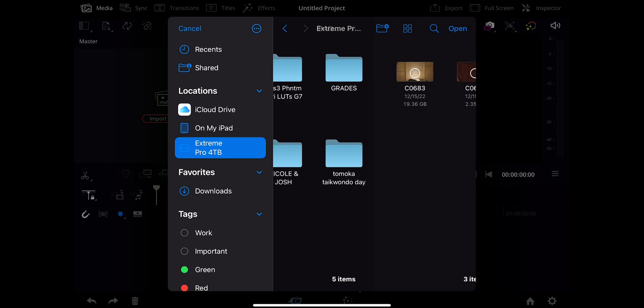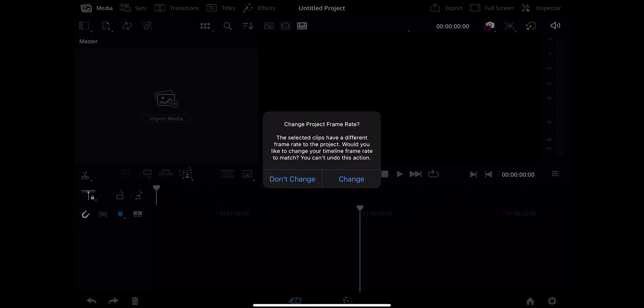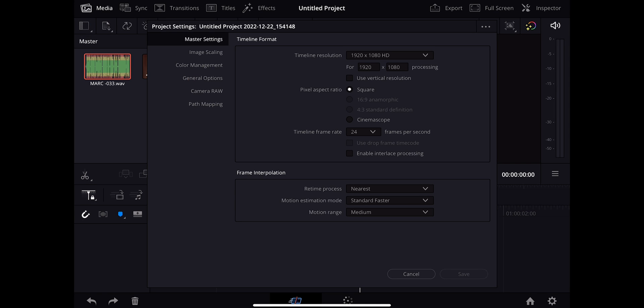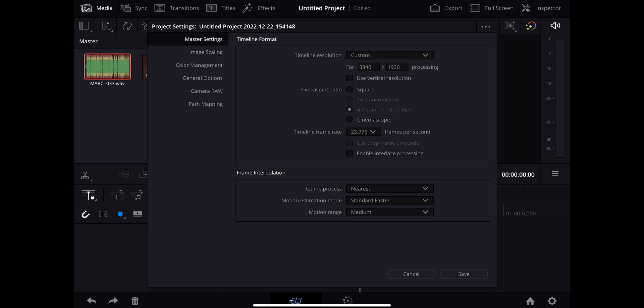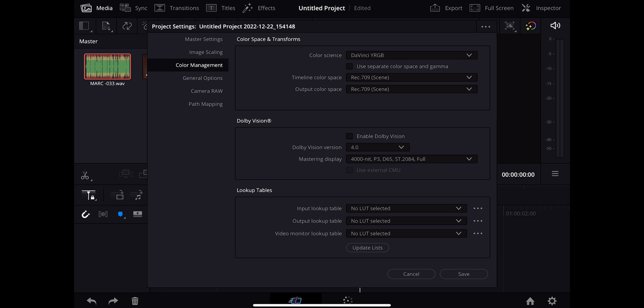I'm going to import my entire video and audio and open those in the media pool. We're going to set the project frame rate — don't change. We are really limited to 1080. I'm going to try and manually type in a custom resolution. Okay, custom — let's see. Image scaling: we're going to go center crop, no resizing on both.